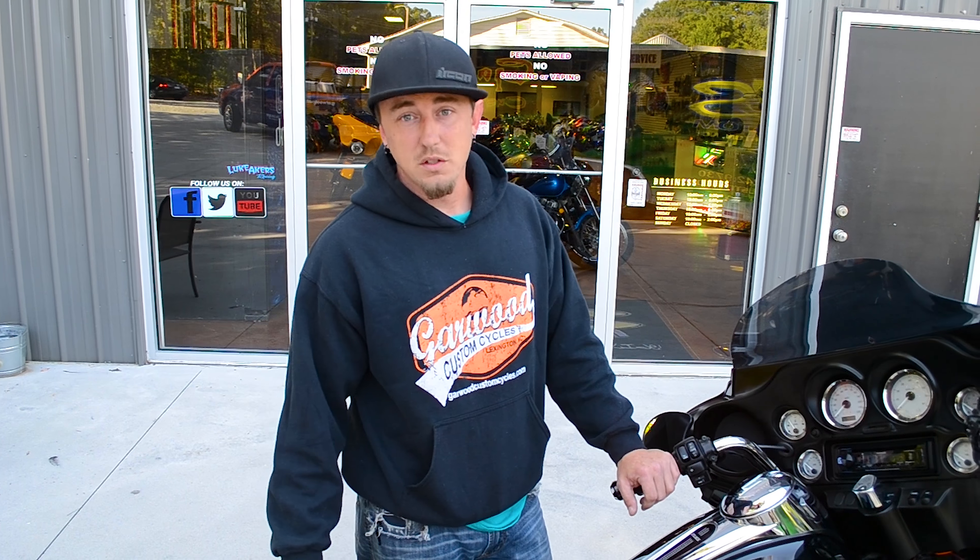We just finished this one up and the customer will be here in just a little bit to pick it up. To check out more, go to garwoodcustomcycles.com or give us a call at 336-249-8289.